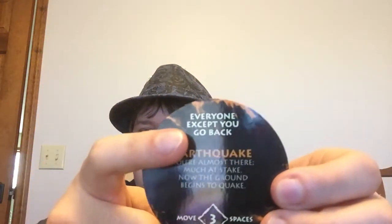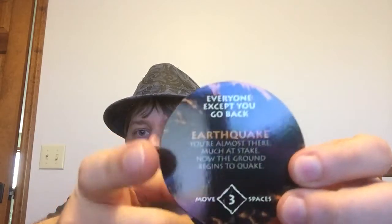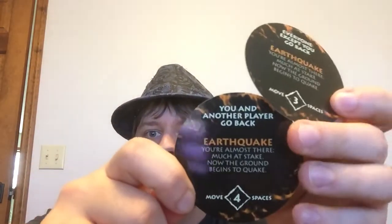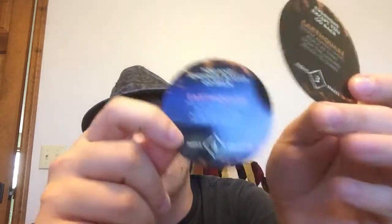And finally, earthquake: 'You're almost there, much at stake — now the ground begins to quake.' This is a neat one — everyone except you goes back three spaces, so it's definitely an advantage card if you're the one who draws it. While the other variant is you and another player go back four spaces.